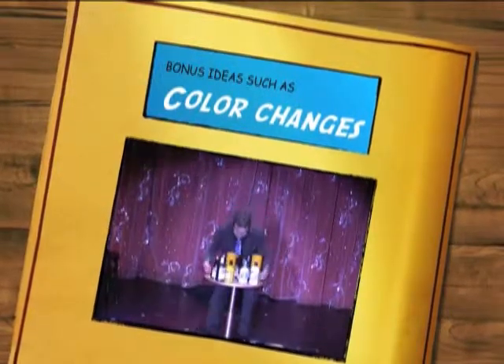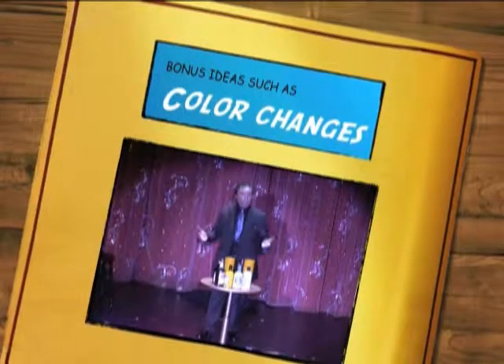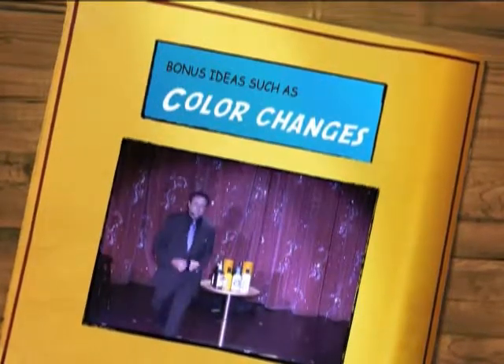In the name of my friends, the famous $100 bottle and glass trick. Go out there and fool your friends. Remember, that's how it works.